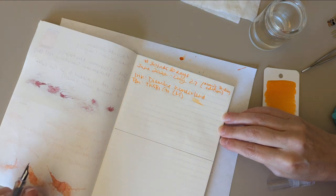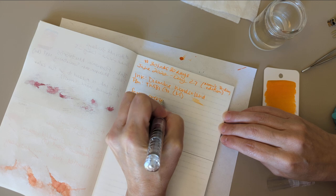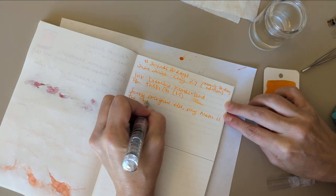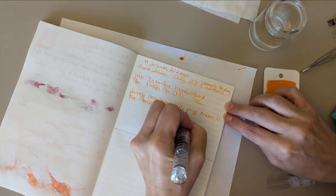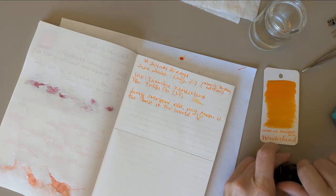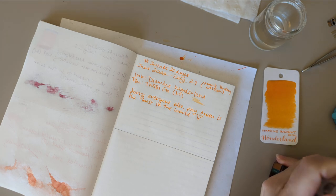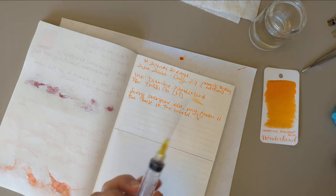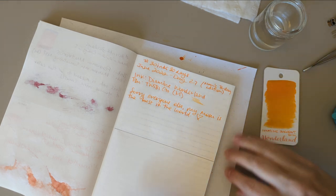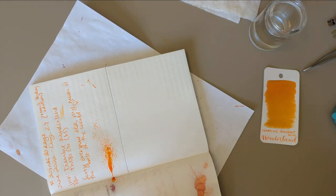What do we want to say about this? Sorry everyone else, my mom is the best in the world. So there. Can't get the lid back on. Clearly we need more ink — more splats.